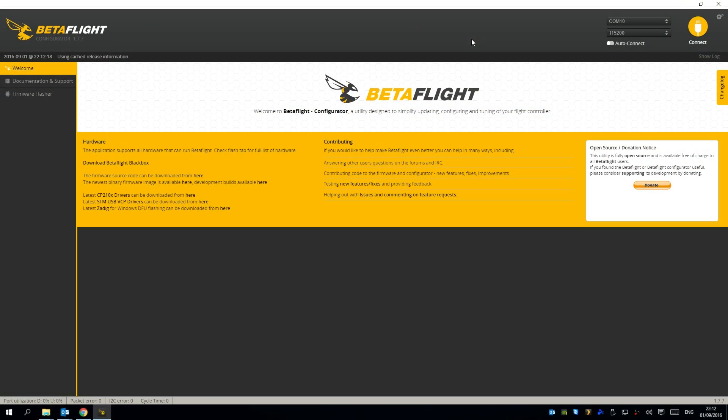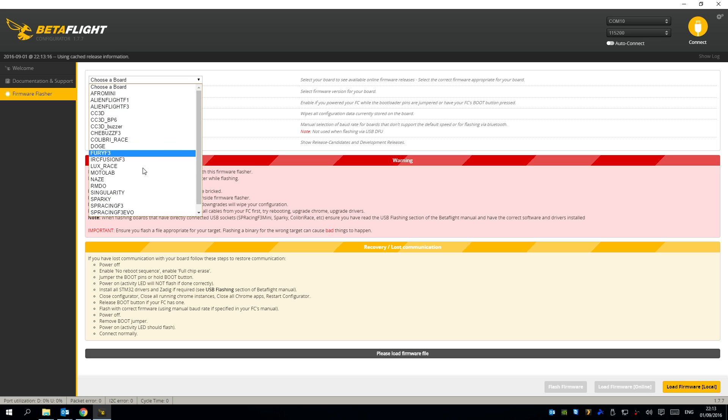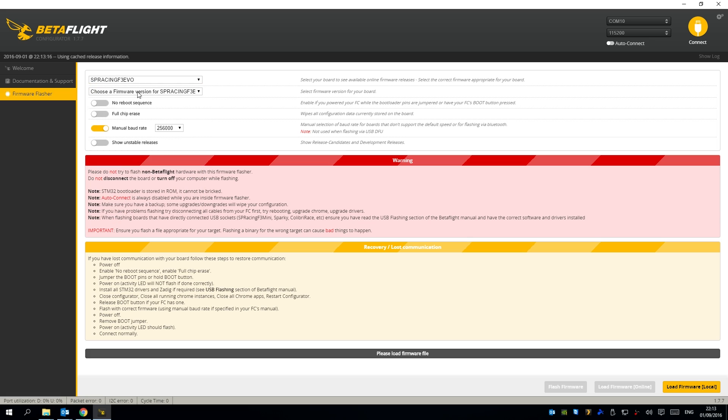Here we are in the Betaflight configurator — we're not using Cleanflight anymore. Betaflight has its own app, so first you're going to want to download that from the Chrome store. I have the QX90 plugged into the computer via its USB port and we can flash the Betaflight firmware. Go to the firmware flasher and choose the board. For the QX90 you're going to want to select SP Racing F3 Evo. Do not select SP Racing F3 — that will brick your controller. If you do that, you can solder the bootloader pads together to reset it. To avoid that, just select F3 Evo.